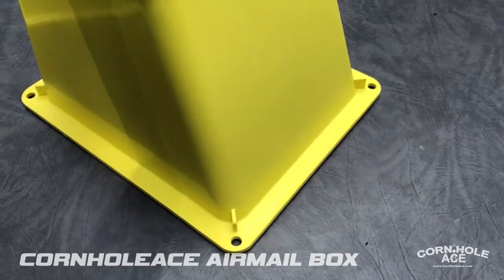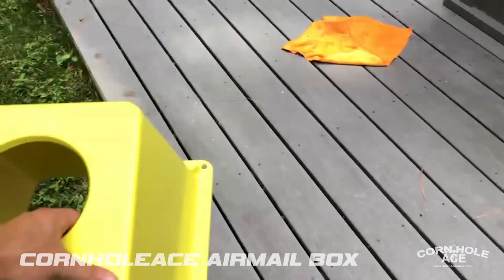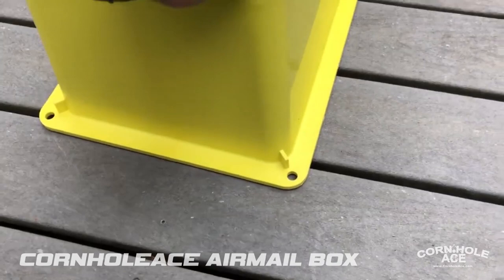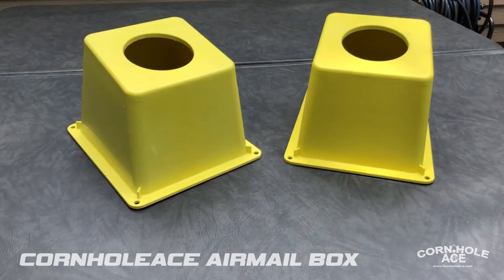We also have holes on each corner of the box, which allow you to place it in the yard. You can put a garden stick to further secure it if you play in the yard. But if you place it on a hard flat surface, the rubber grips will grip the ground really well — I'm pushing on it pretty hard and it will hardly move.